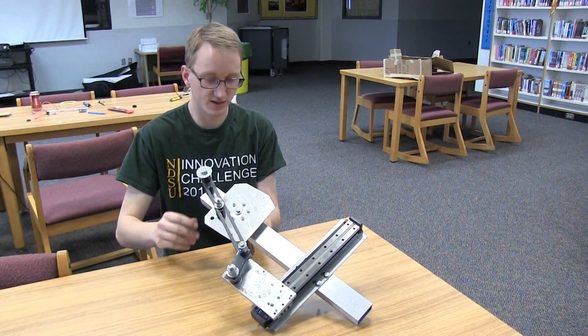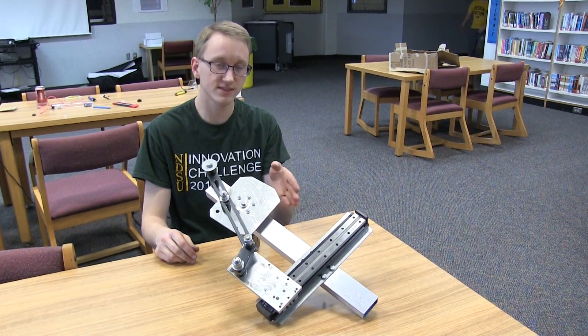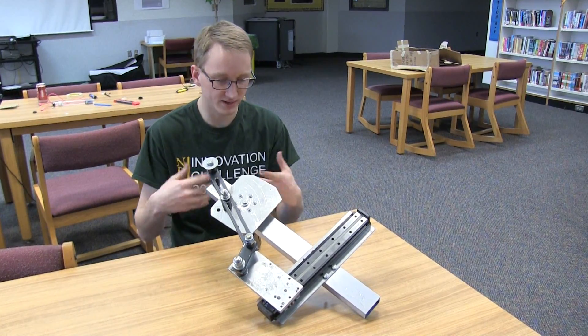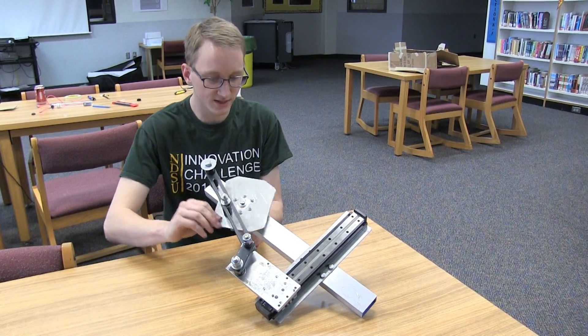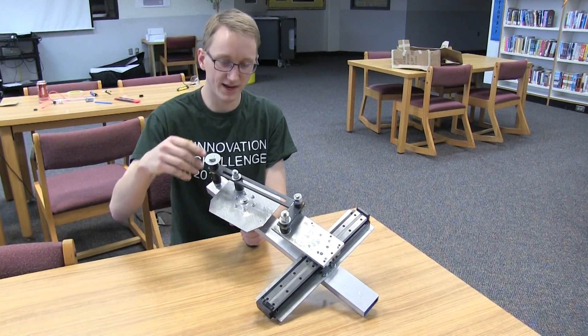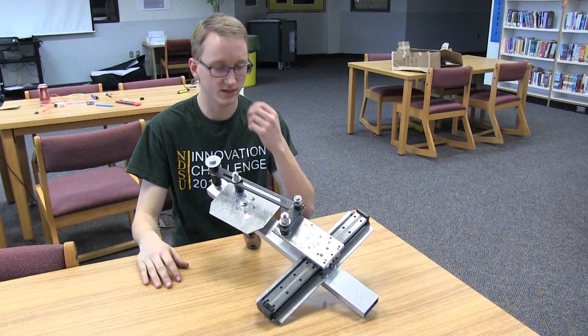Some advantages of that are that you would have basically a perfectly consistent hit on the ball almost every time, where with a rotary motion it might not be quite as consistent. The biggest downside is just the complexity of this — we've got two linkages and four joints here that all have to work together.